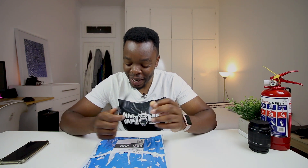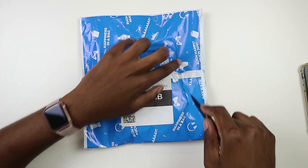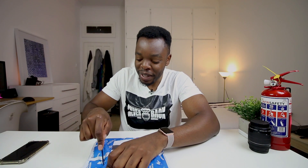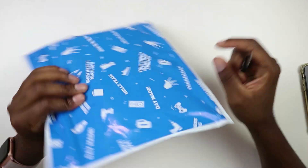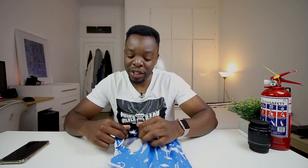Hey guys, it's PMHK here. Keeping with the theme of retro gaming, I have in front of me a retro gaming case. Previously I made a video on a not-quite Nintendo retro console which I got from the same place as this package, which is One Day Only. On that video I explained that I thought I was buying a Nintendo retro console but it wasn't really that.